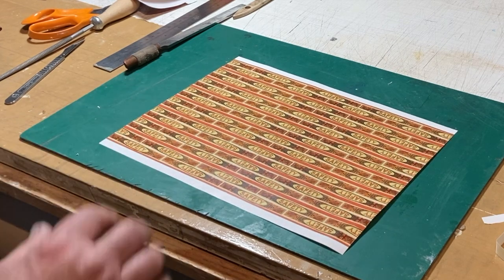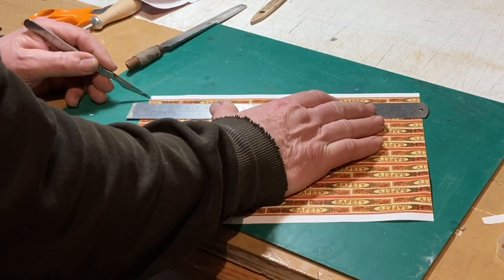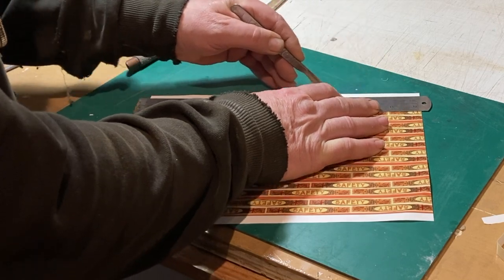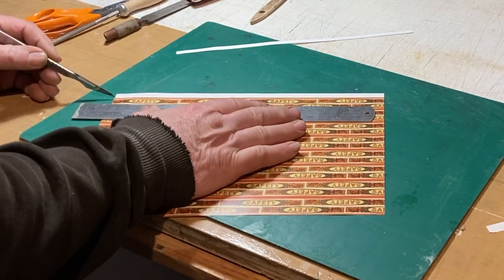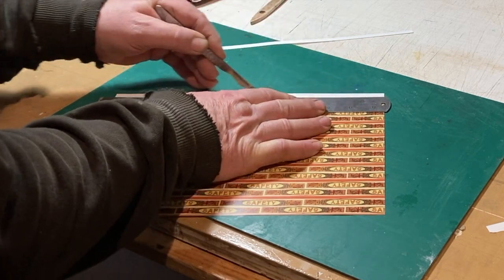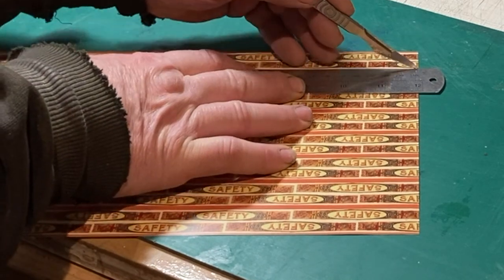The next thing we want to do is get our edging strips cut and stuck on. It's really easy — just a ruler and the scalpel. Got a proper Swan Morton scalpel. Cut the two white bands off the edge — it's printed like that to make sure you do get full width for each of these strips, and there are eight of them on a sheet. So don't mess up cutting this out. You can see you've got a double thickness; I'm cutting down the middle part of that border.